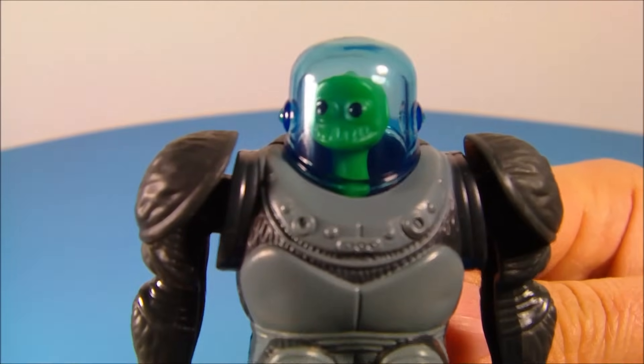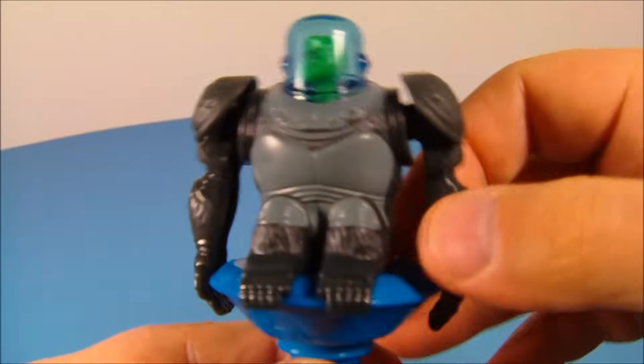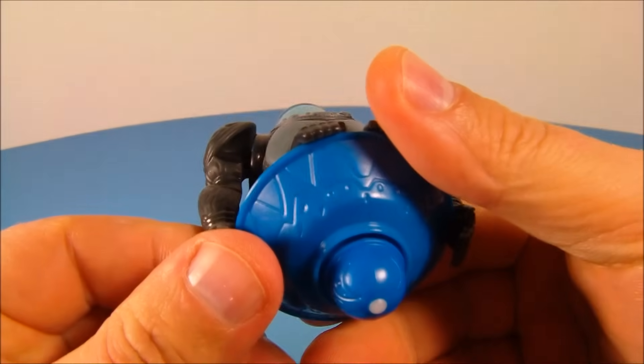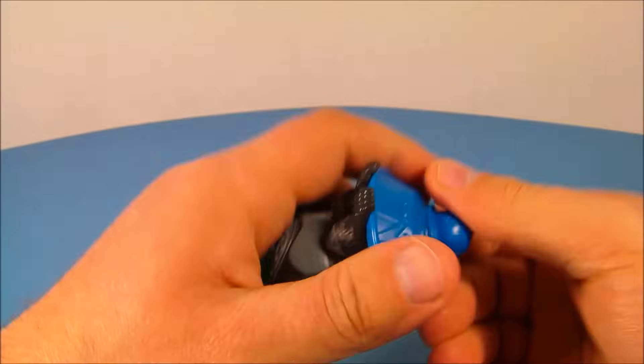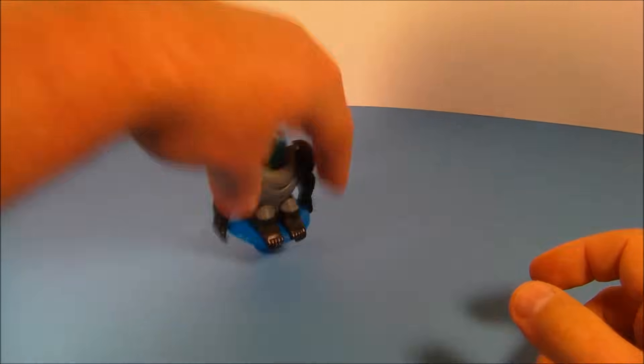Next up at number seven is the Minion. This little guy looks like he's inside some kind of armored gorilla suit. You can move his arms up and down a little bit, and underneath is actually a top. You spin it along and he spins all over the place — look at him go. Let's get this spin as fast as possible. That's awesome.